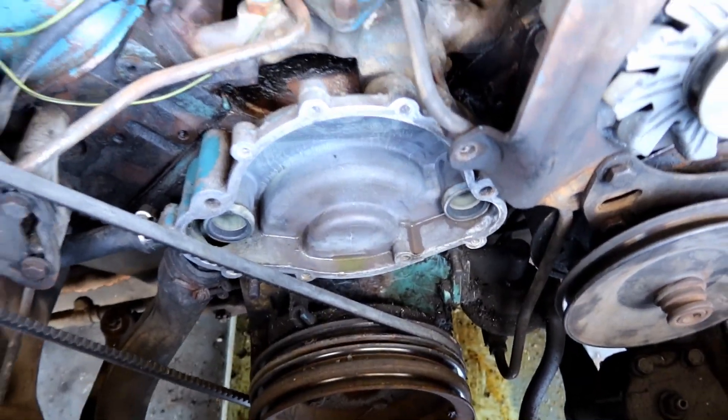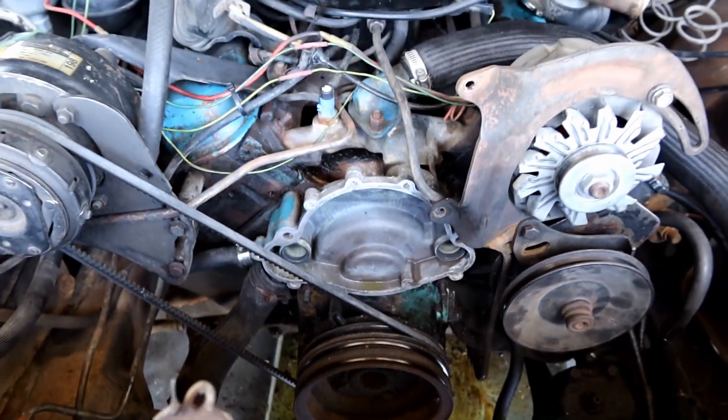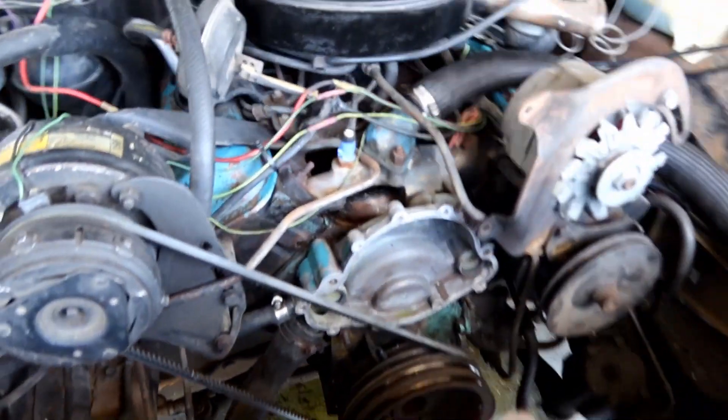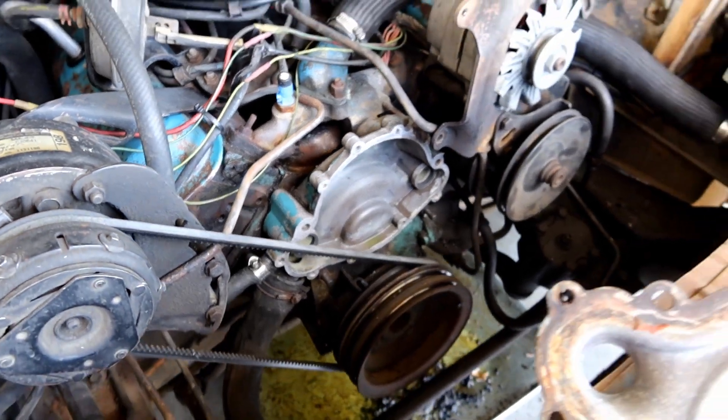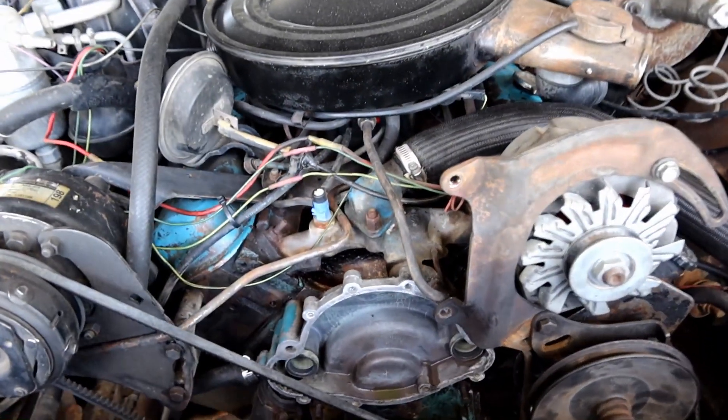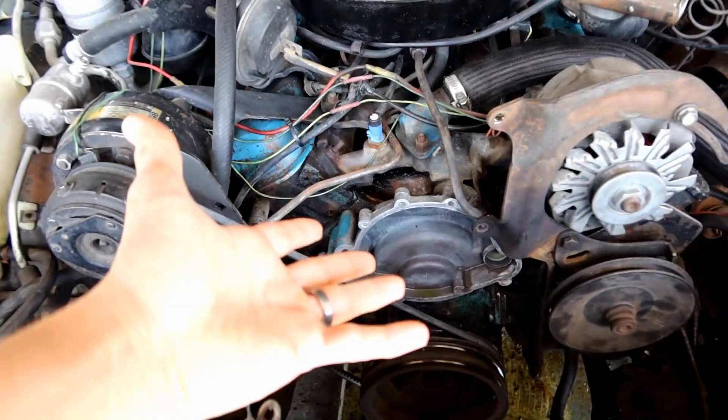Upon removal of the engine block, I got all the gaskets gripped up, looks like this. And so I'm reading these comments about a divider plate, and I'm thinking, well, mine must just not come with one, because I don't see anything.